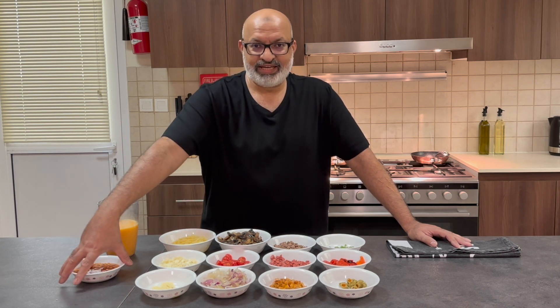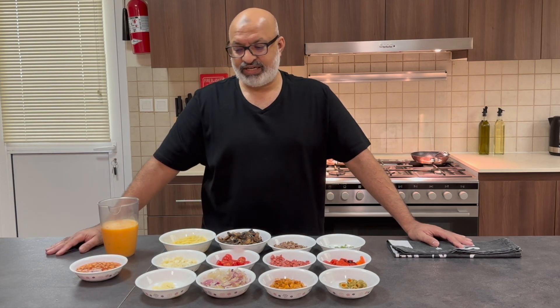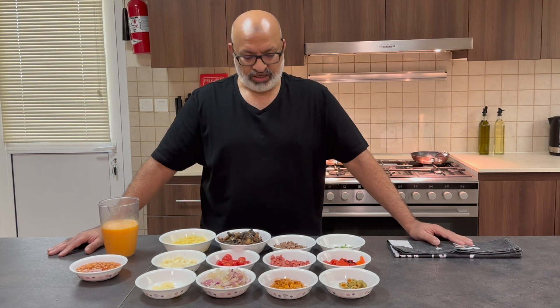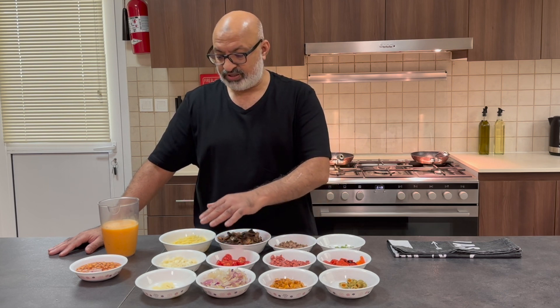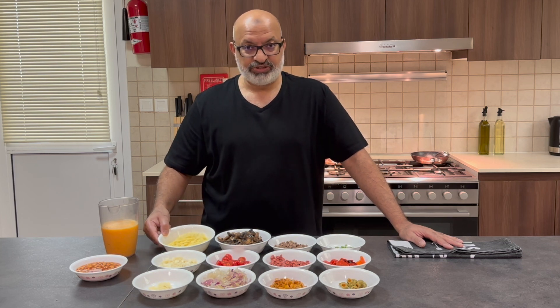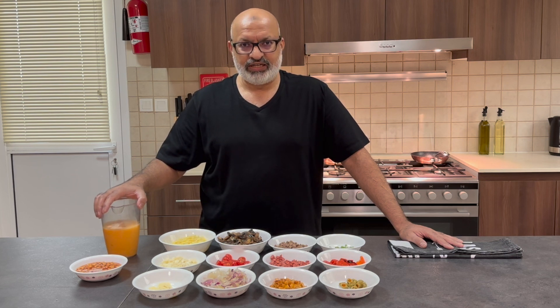I've got some baked beans here — they won't go into the omelette but they were left over in the fridge from yesterday, so they'll be a side item. There's no hard and fast rule for making omelettes. I've also got yesterday's leftover burger, sliced tomatoes, cherry tomatoes, and three different types of cheese — lactose free cheese, Turkish cheese, and regular cheddar cheese.